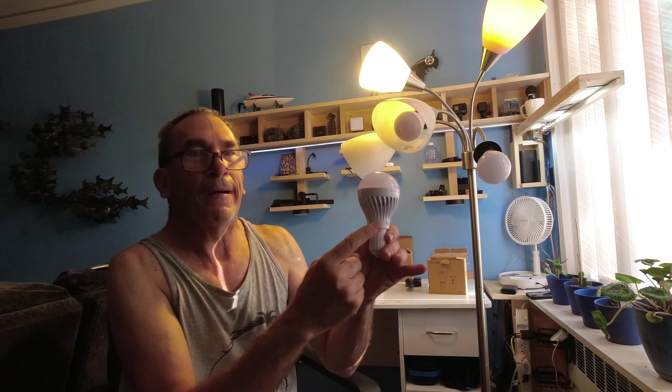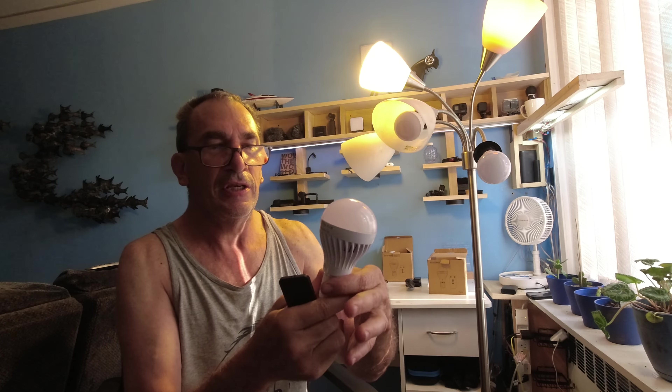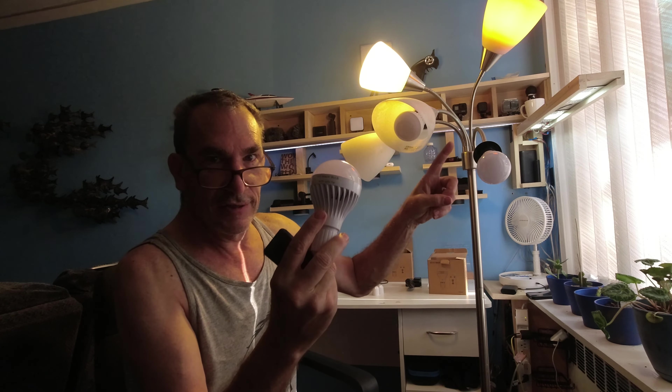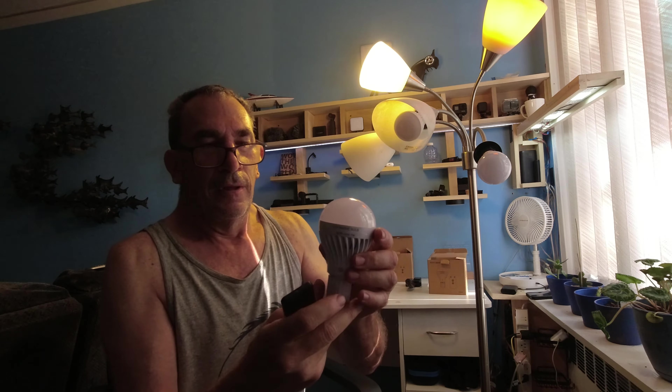They will not work with the on button in emergency mode. Please do not press the EL button when the light is in the on position, because you may get a shock.